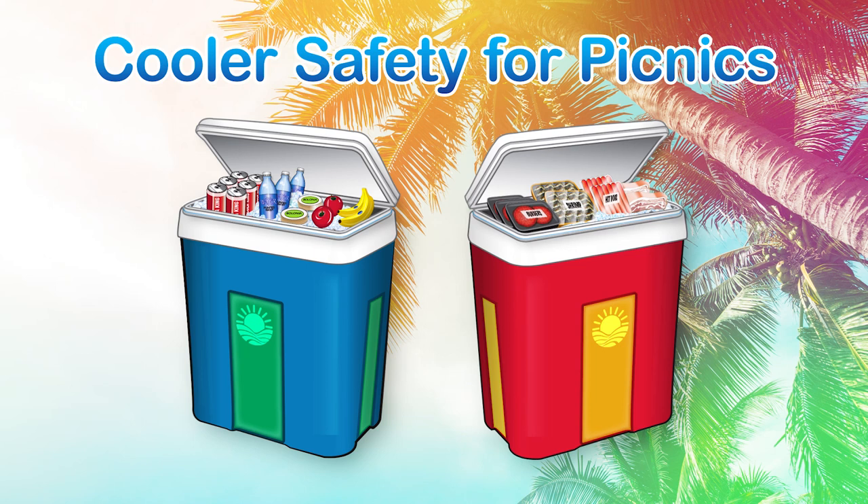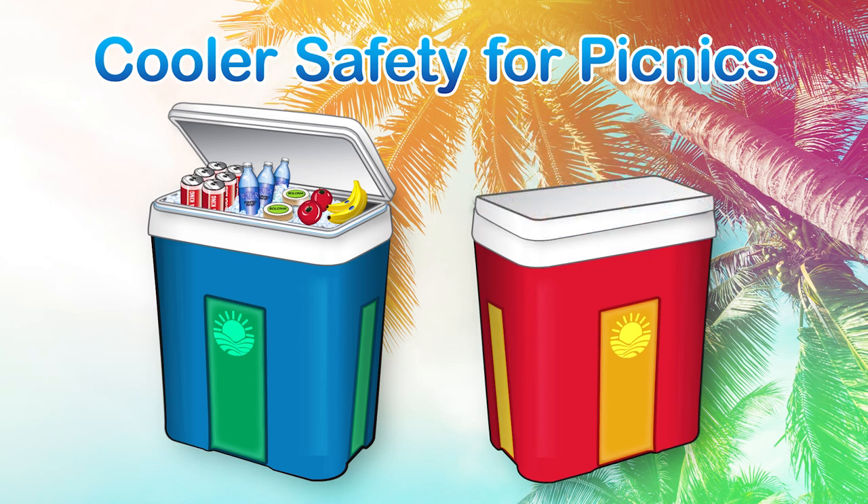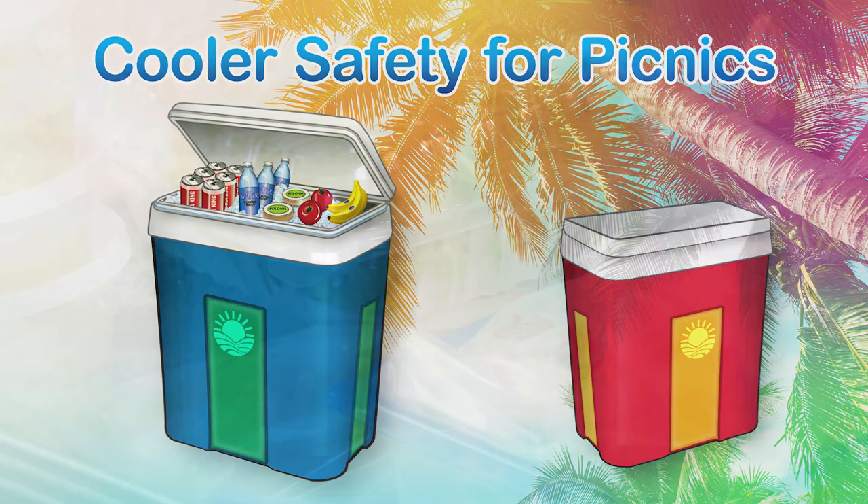With that in mind, consider keeping your drinks and your food in separate coolers. While the drink cooler can be easily accessible, the food cooler can be kept shut and out of direct sunlight until you're ready to eat.